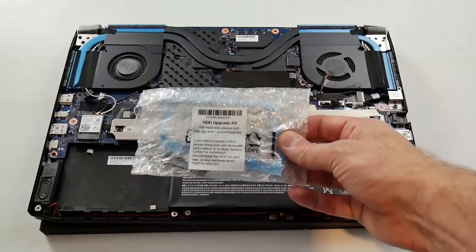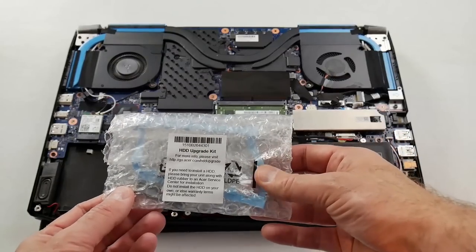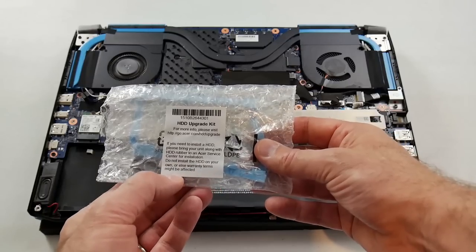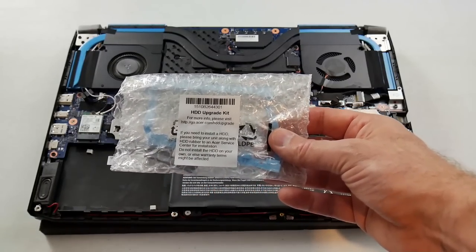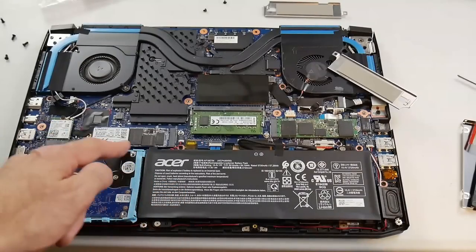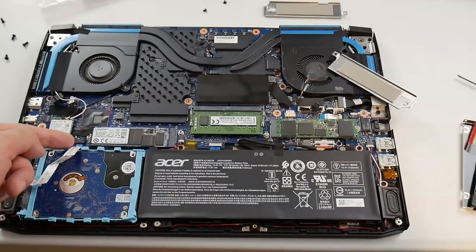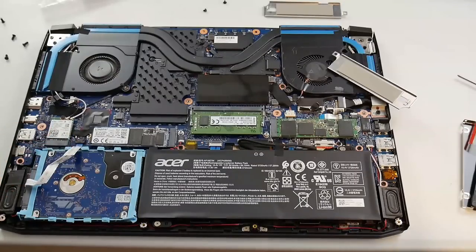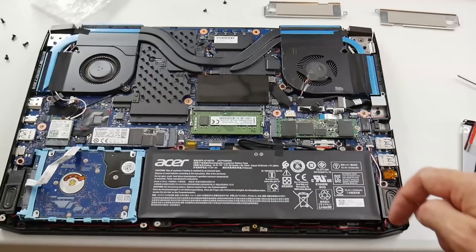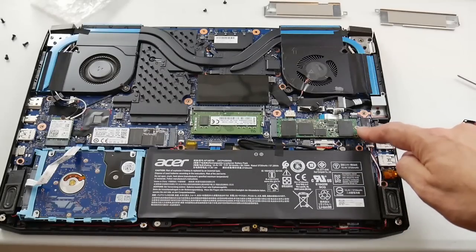Acer does offer a hard drive upgrade kit which includes the rubber chassis and SATA cable, but they warn you that installing it yourself may affect your warranty, which I do not like. It's easy enough to do though — you mount the rubber chassis to your drive and attach the data cable to the motherboard. There is a second open M.2 slot which supports both SATA and PCIe drives.